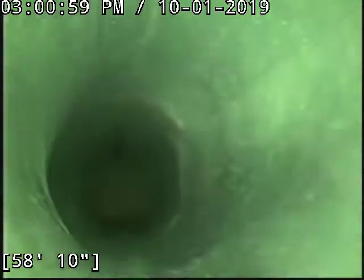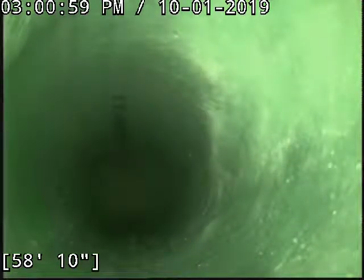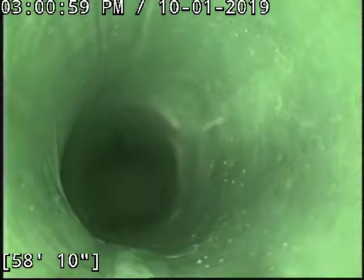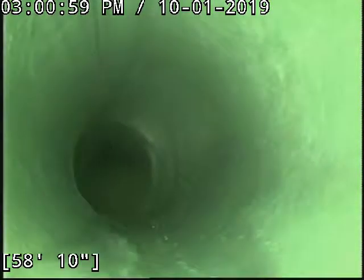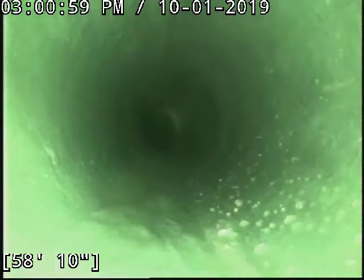There you can kind of see the irregularity in the pipe — there was a separation, some cracking. Put the liner through it, reconstituted that damage.